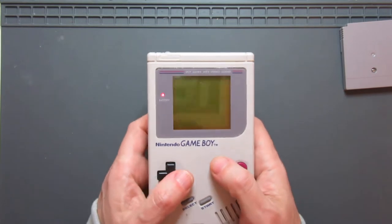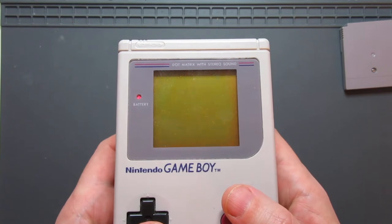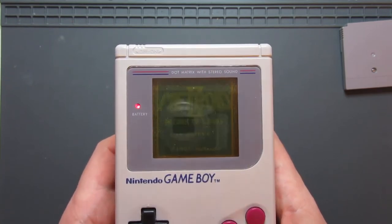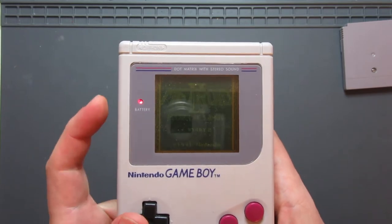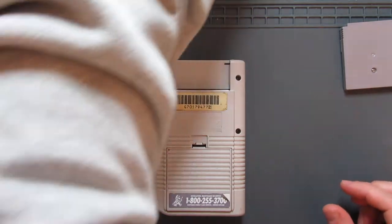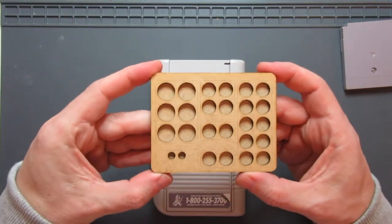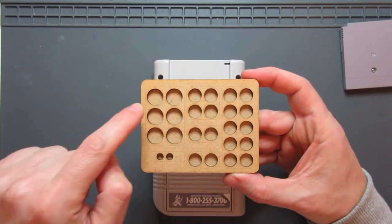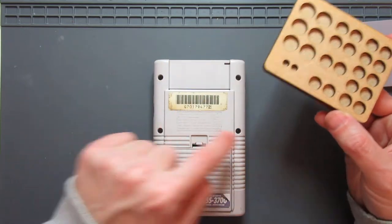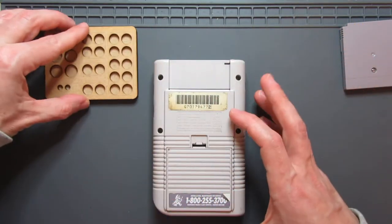Let's test that theory. Got a clear Nintendo logo, familiar sounds — so that is working. We'll just open this up. Got my DMG tray, which is for organising my Game Boy screws. I've got little spaces in there for all the separate ones. I've got six tri-wing screws to get the main part out, and then all the crosshead ones on the inside. I'll keep that handy when I'm taking it apart.